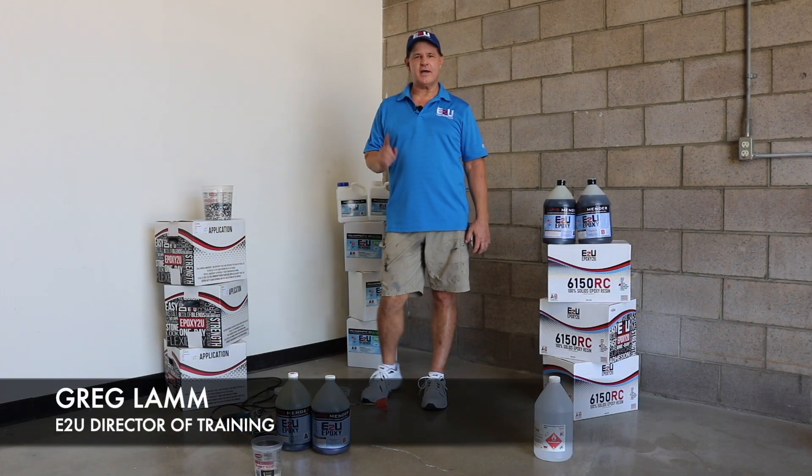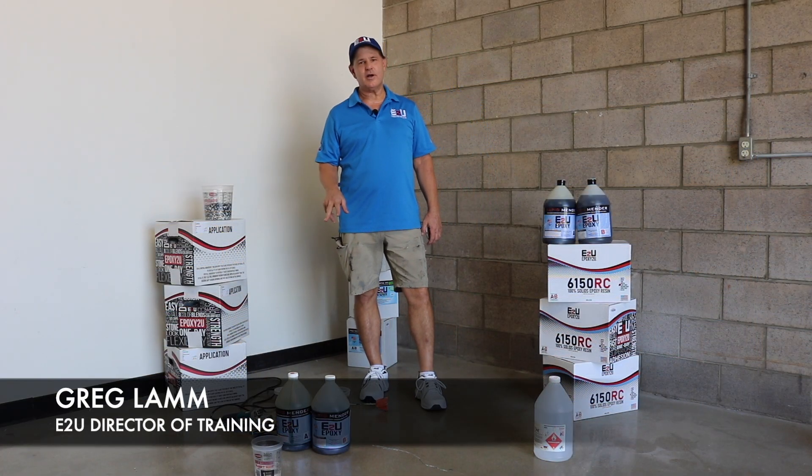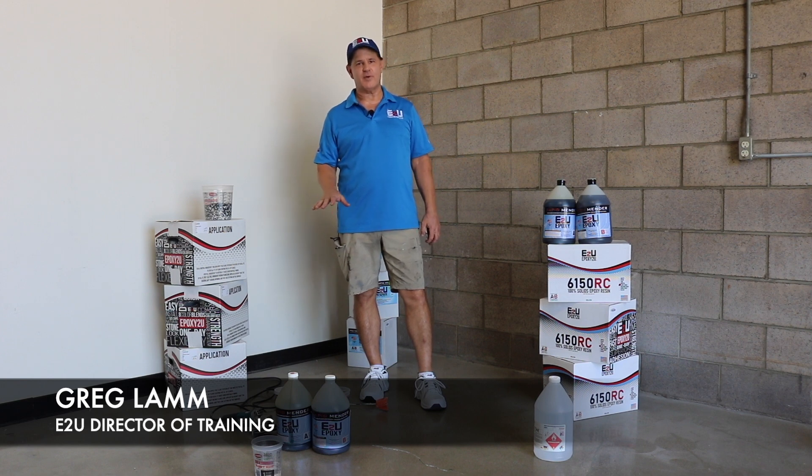Hi, it's Caleb with OC Specialty Coatings. Today in this video we're going to be showing you our brand new product called Rapid Mender and how you can use it to repair concrete cracks. Today we're going to go over one of our latest and greatest products, the Rapid Mender.